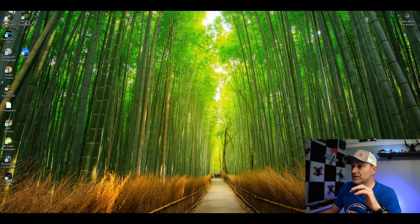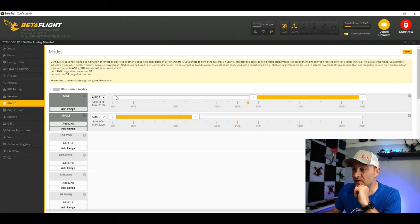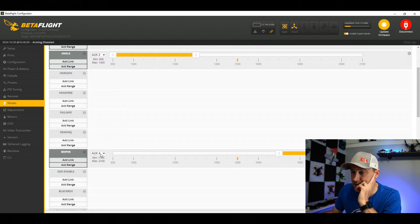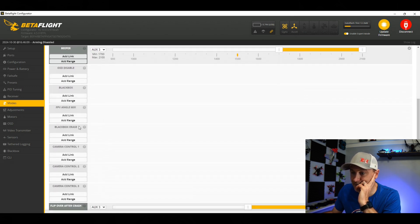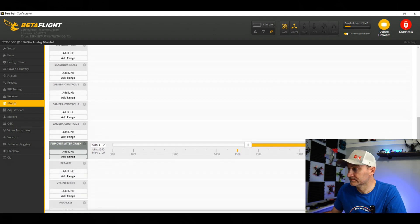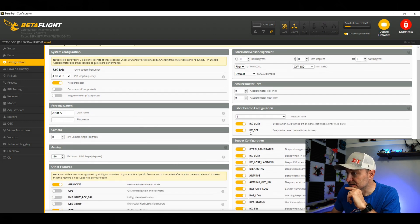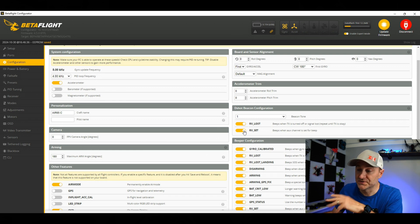Betaflight pops up. I'm going to click connect and look at a handful of things, starting with my modes. I have arm on AUX 1 — that's what I want. Angle mode is my AUX 2 switch, which is what I want. Beeper I like to always put on AUX 3, and flip-over-after-crash I always put on AUX 4 — that's a personal preference. We'll click save. Looking at the config, it's the Air 65C. Air mode looks like it's always on, and I've got RX Lost set so I can make my drone beep, which is super important.